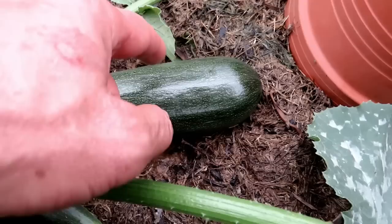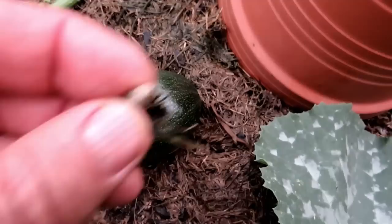This is a zucchini that got pollinated — you can tell the end is nice and round and it's expanding. Here's a squash bug by the way — you don't want these in your garden. Get rid of them, squash them.